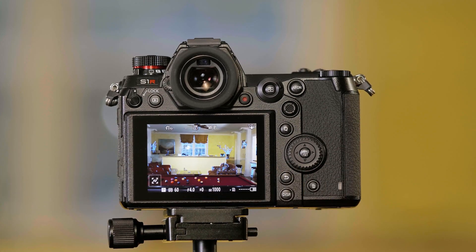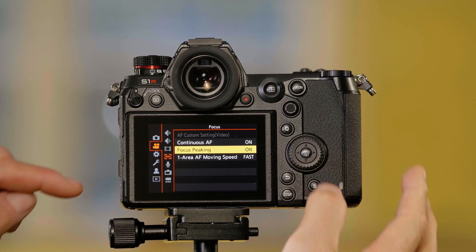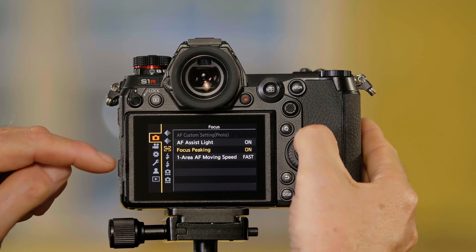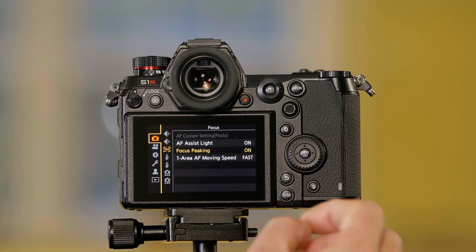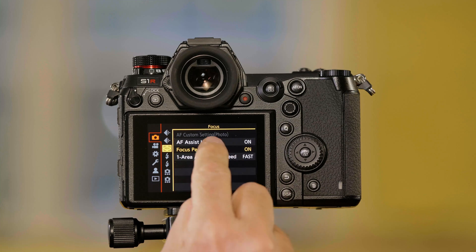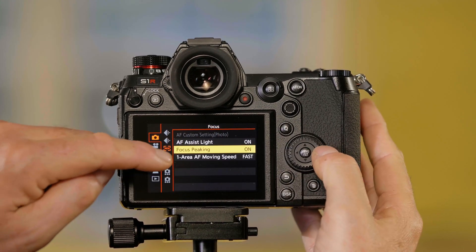Now you can do some settings to adjust this. To get to these, I push menu set. These settings are in both the camera and the video settings. Keep in mind that you can change them for still pictures or for video, but they change the other one — they're tied together, you can't do them separately. I go into the camera menu, over to my focus setting page, and go over to focus peaking.